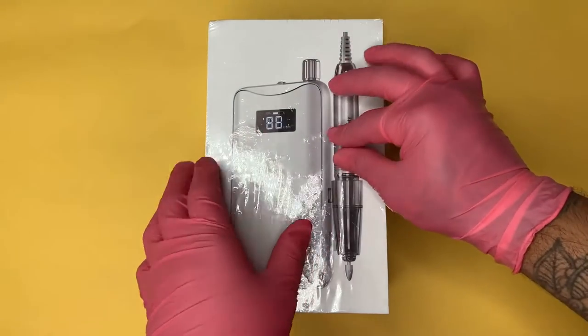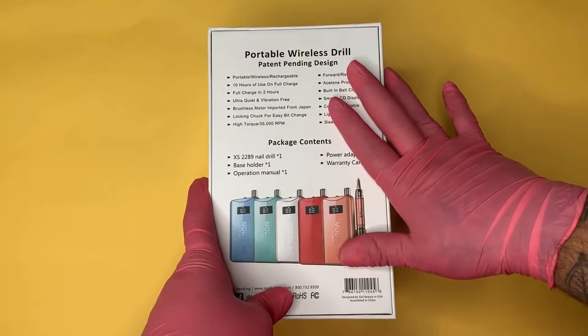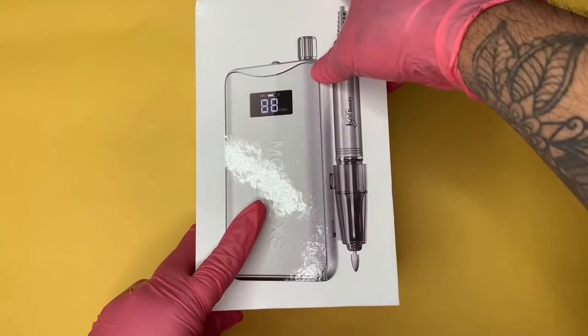As you can see, you should have a thin plastic film to remove from the outside of the product to ensure that the items are new. When we turn our package around, we will see a list of the package contents and features of the E-File. Now to officially open our box.